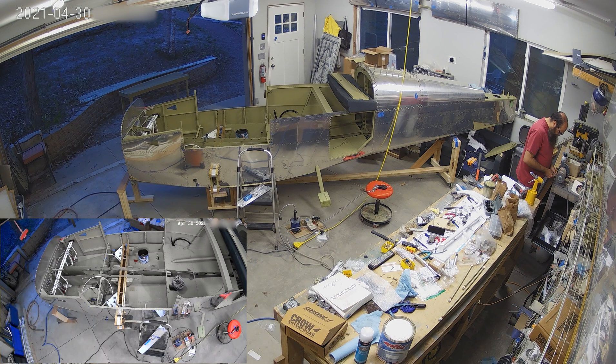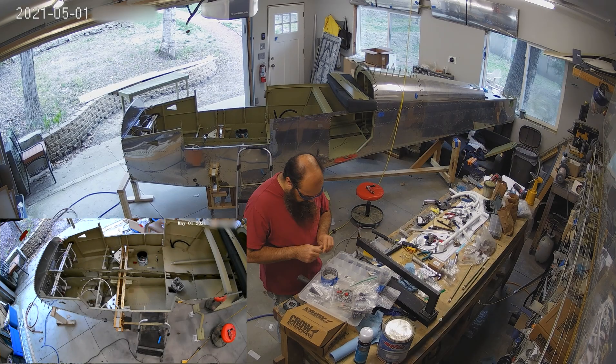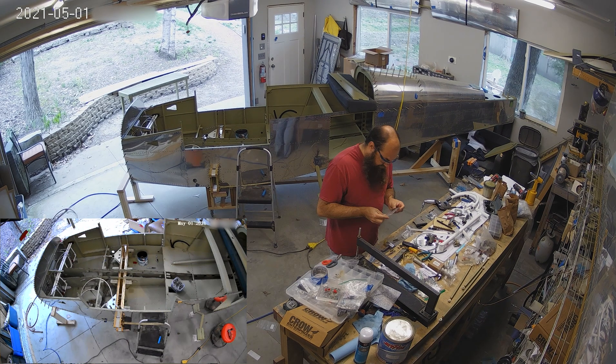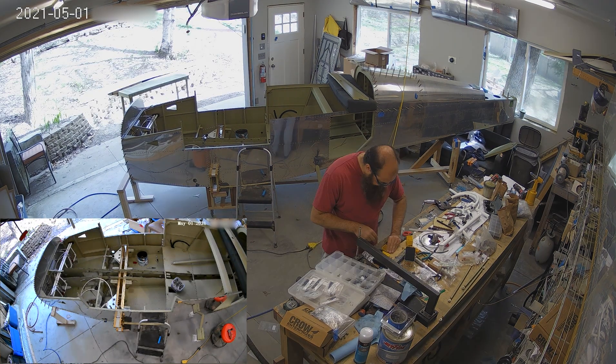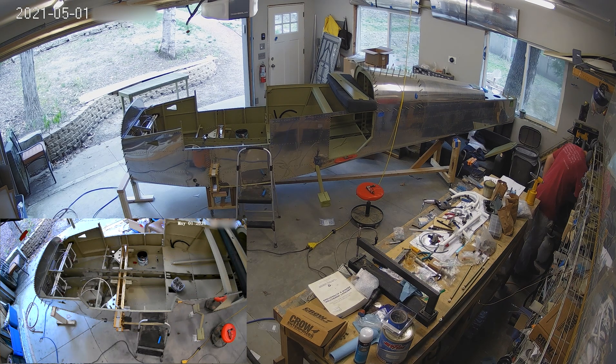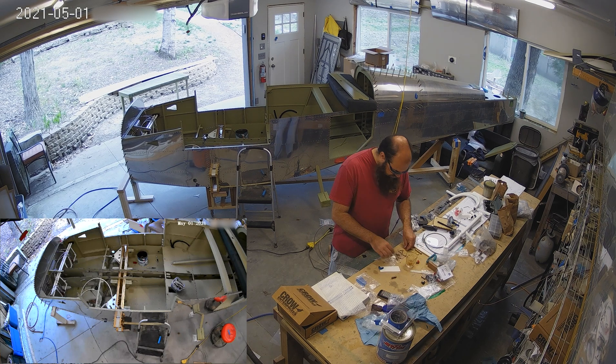So then the next day you come out and spend another three hours making another bracket. This is honestly part of building airplanes — being a little bit of a perfectionist means things like that are important. You want it to look good, you want to spend time making it look good, and sometimes you have to go back and redo things. It is what it is.